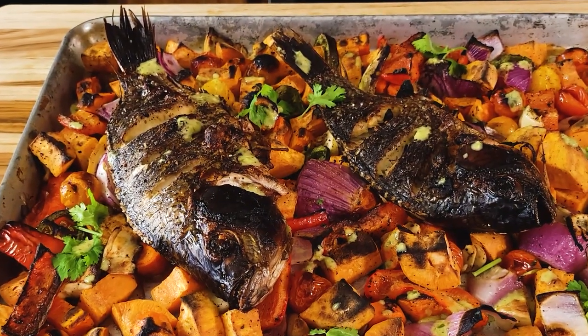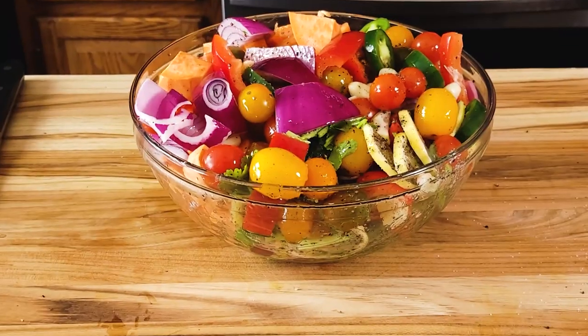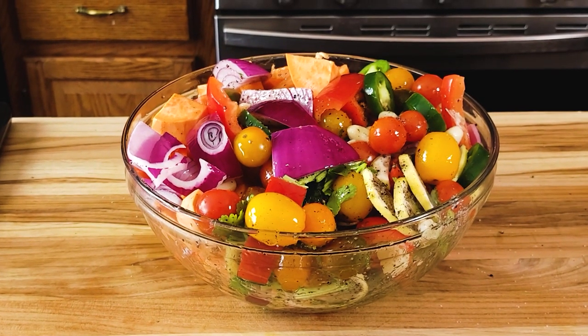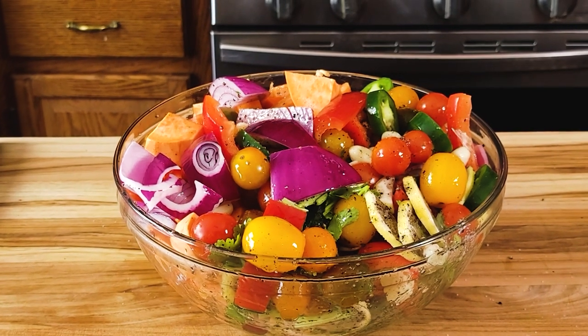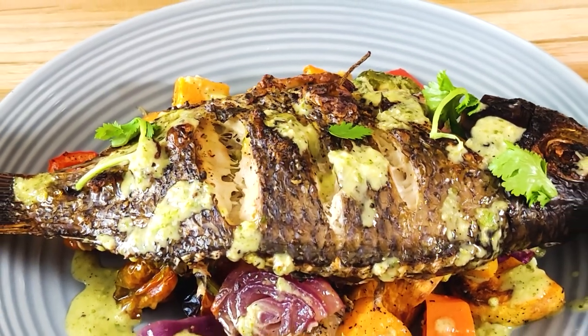Hey friends, Chef Winena here. I love making whole fish baked in the oven — it's delicious, it comes out very crispy, and is definitely much healthier. Today I'm sharing a very simple recipe with some vegetables just from my pantry: some sweet potatoes, some carrots. We're going to put everything into the oven and come out with a very delicious fish. Let's go ahead and start prepping for this.